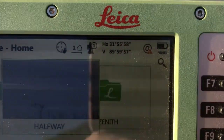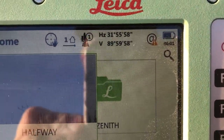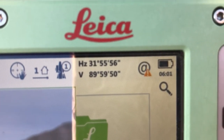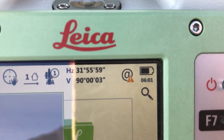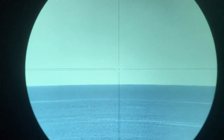The zenith angle — shown as V — means that anything less than 90 degrees is looking up, and anything greater than 90 degrees is looking down. We were just looking down by about three seconds, and the horizon still did not rise to eye level. Even when we try to get back to exactly 90 degrees, even looking down from horizontal by just a couple of seconds, the horizon does not rise to eye level.